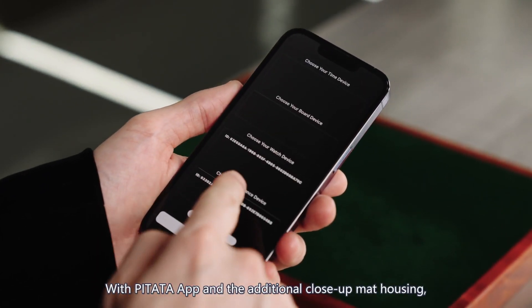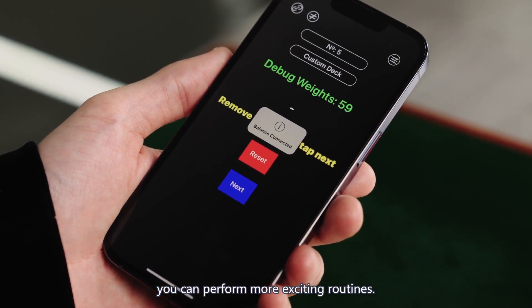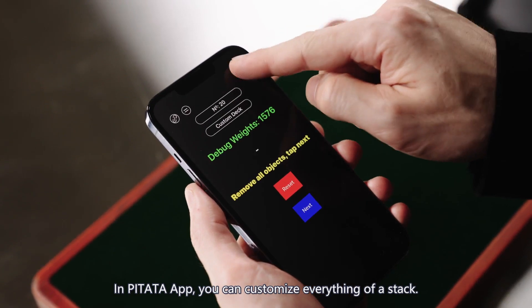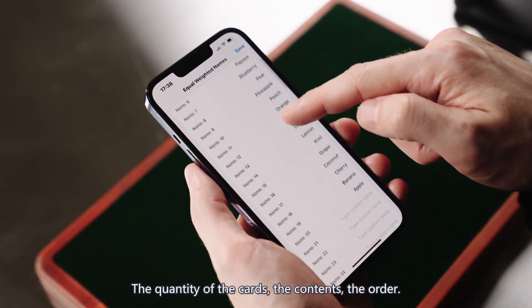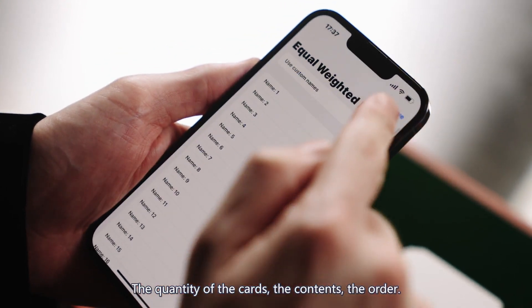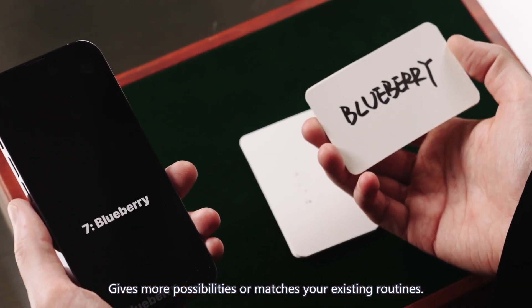With the PETA app and the additional close-up mat housing, you can perform more exciting routines. Customized card reading: in the PETA app, you can customize everything about a stack — the quantity of the cards, the contents, the order — giving more possibilities or matching your existing routines.